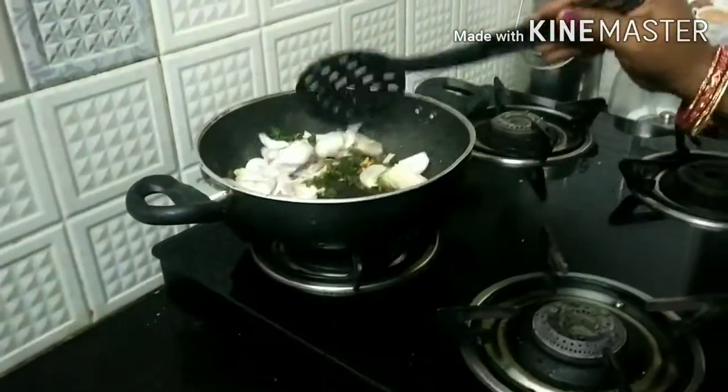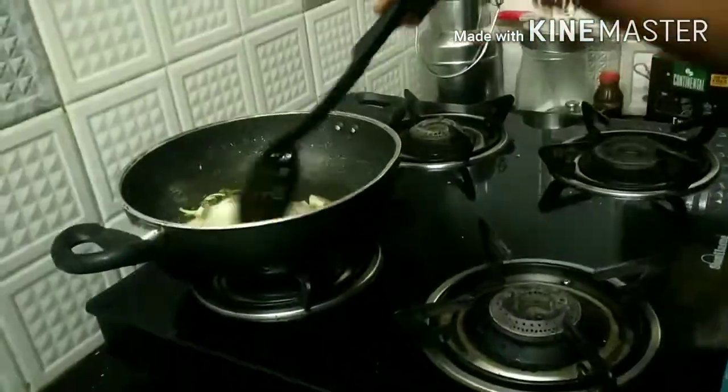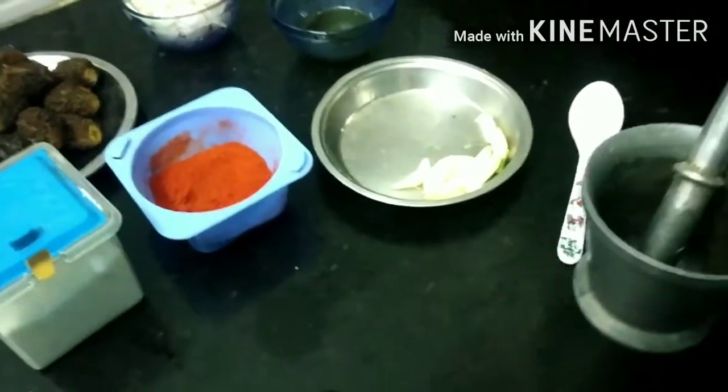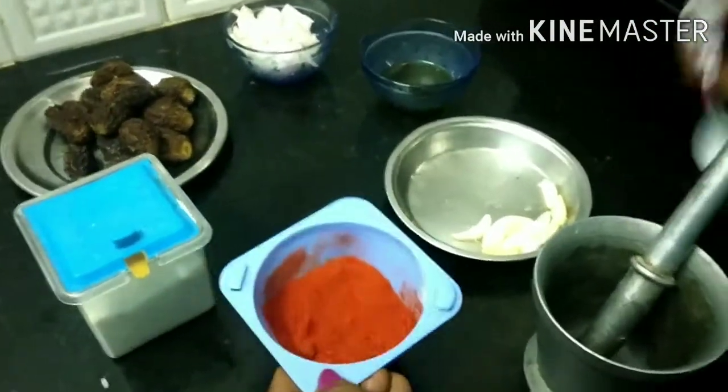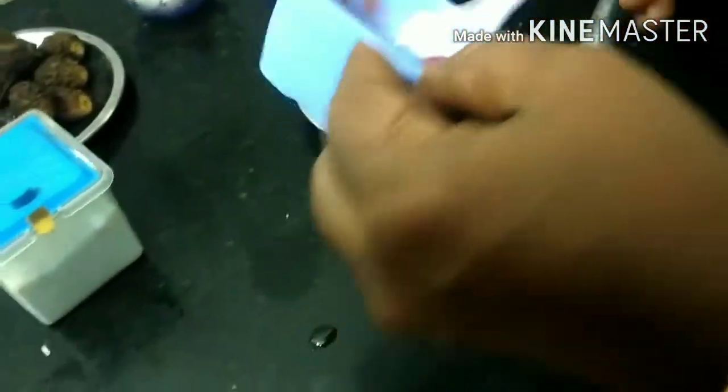Put the onions on top. Now the onions are prepared. Set aside a little.